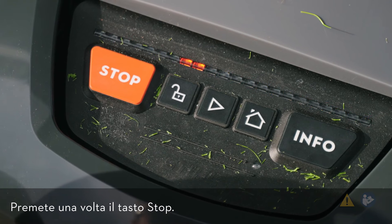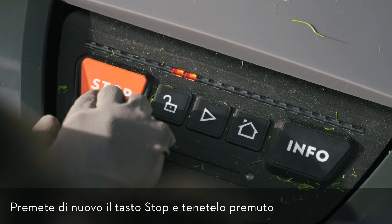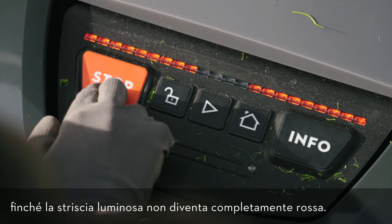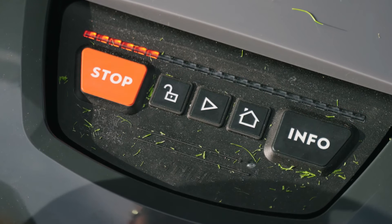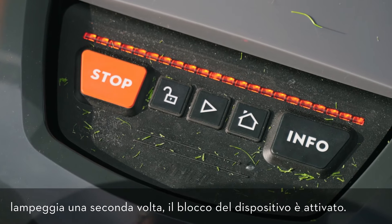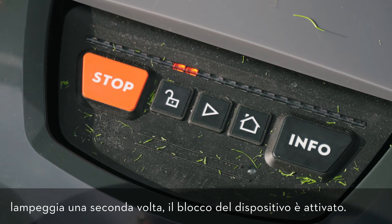You can do so by pressing the stop button once. Then press the stop button again and keep it pressed until the light strip fully lights up red. Then press stop again. When the light strip flashes a second time, the device lock is enabled.